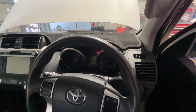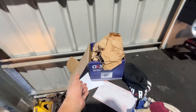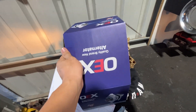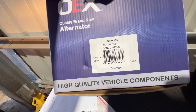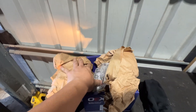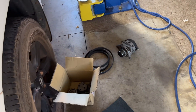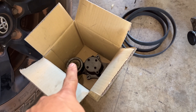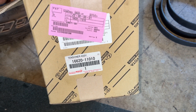I have a new alternator here — that's the part number for the new alternator. It's a Denso brand. I'll install this one. I've already replaced the alternator — that's the old one there — and I also replaced the drive belt and the tensioner. I'll give you the part number for the tensioner.